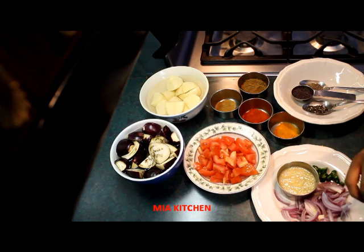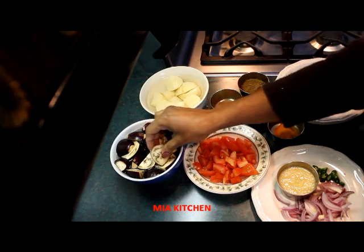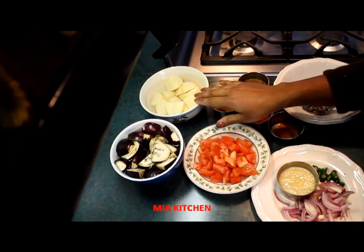We will cook potatoes for the first time. I am going to cook potatoes for a while. I will cook potatoes for 2 pieces, because this is a little gravy.